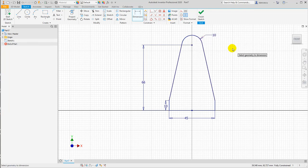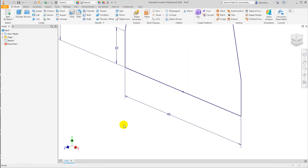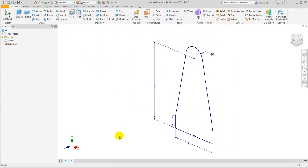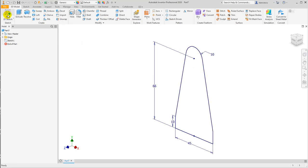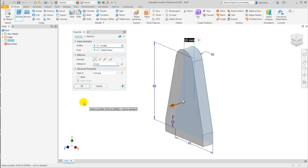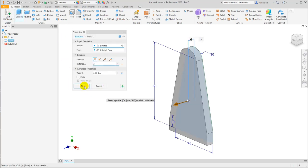Good. Now we apply extrude of six, and we'll create this pocket here. Extrude, extrude six, okay.